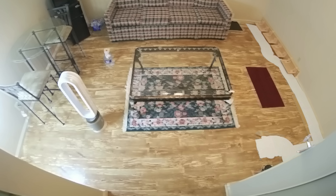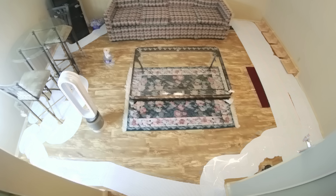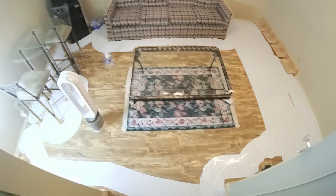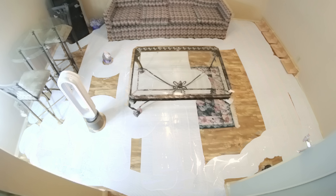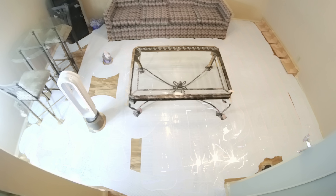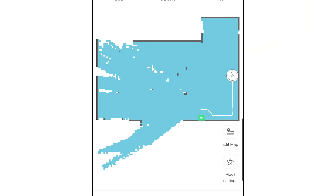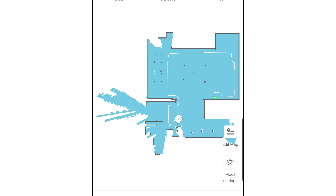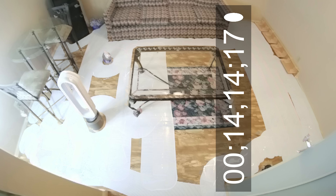Let's talk about the navigation, the app features, and the AI, because that's where the S6 Max-V really sets itself apart. The S6 Max-V, like most Roborocks, maps and navigates around the house using LIDAR, which is a spinning invisible laser that very accurately maps the house. I find it to be really efficient for navigation, and the S6 Max-V also very quickly and efficiently mapped and cleaned the rooms in our tests.